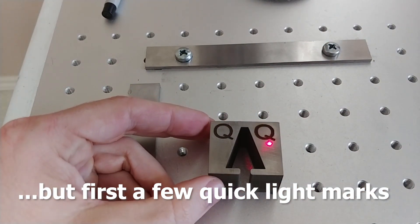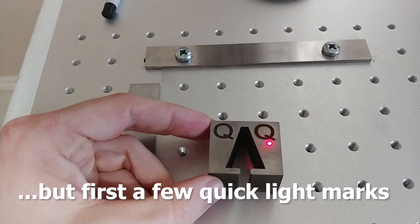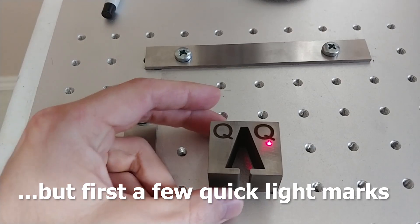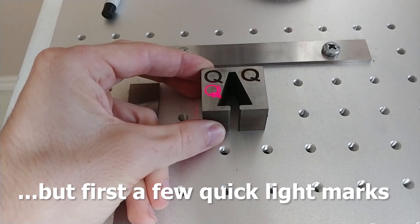I want to change this to lower power — let's say 50% power, much higher frequency, let's say 35 kilohertz, and speed of 1000. And we'll do the same Q if we can fit it. I'd like to do it on the same area.